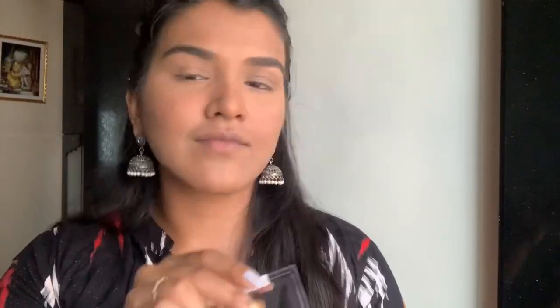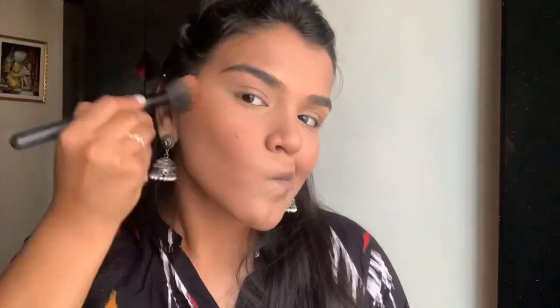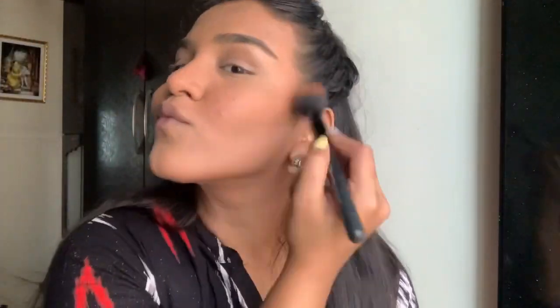Now I'm going to use the same powder and just set my face roughly with a bigger brush. If you have dry skin you don't have to set your face — it completely depends on you. I have oily skin so I do set mine. Then I'm going to go in with this matte bronzer by Wet n Wild, just to bronze my face up a little bit and also go over the contour we did earlier.